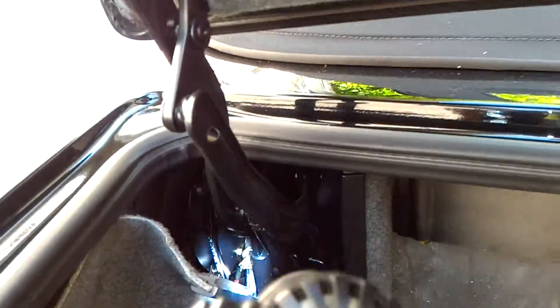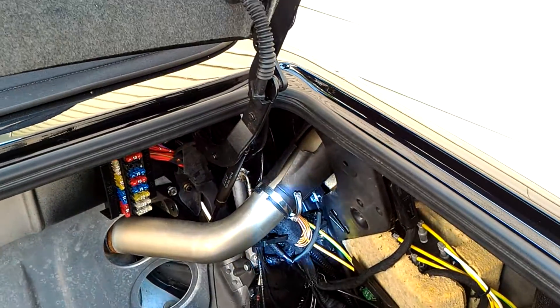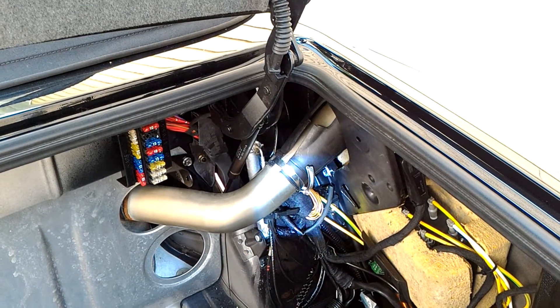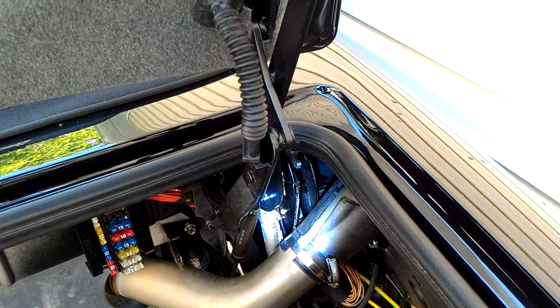And this side appears to be okay, but we're going to do this also. So far, that's all I see. I'll get these done and then most likely we'll cycle the roof and see if we have any other cylinders leaking. And that at least is where the major leak is.